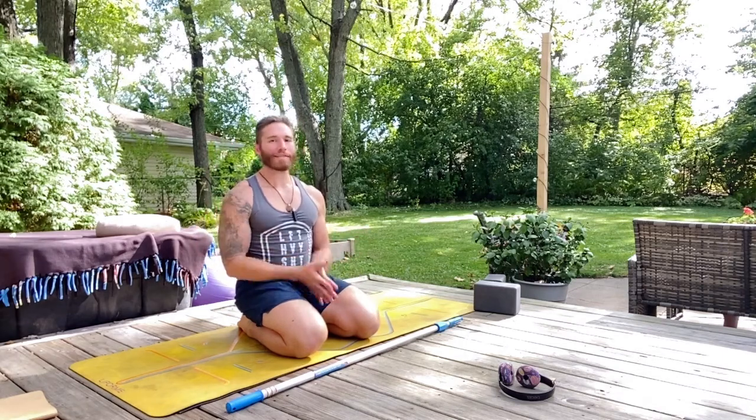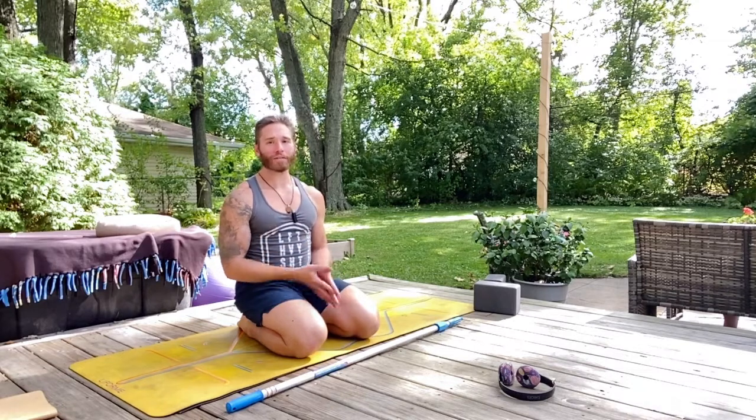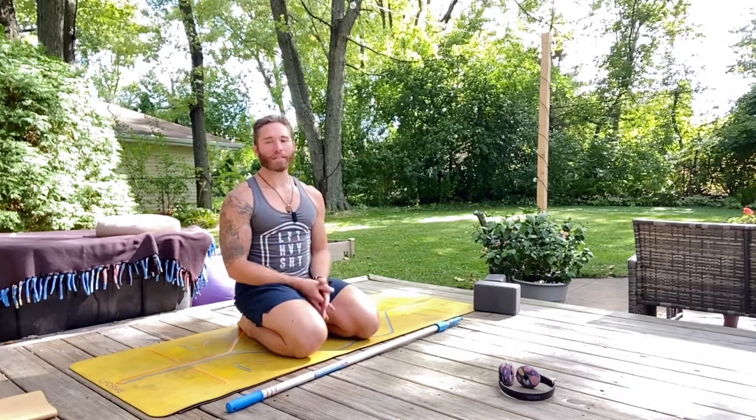What's up, Warrior? Welcome to day three of the MYT Men's Yoga Tribe Men's Yoga Transformation Stretchy Yoga Challenge.